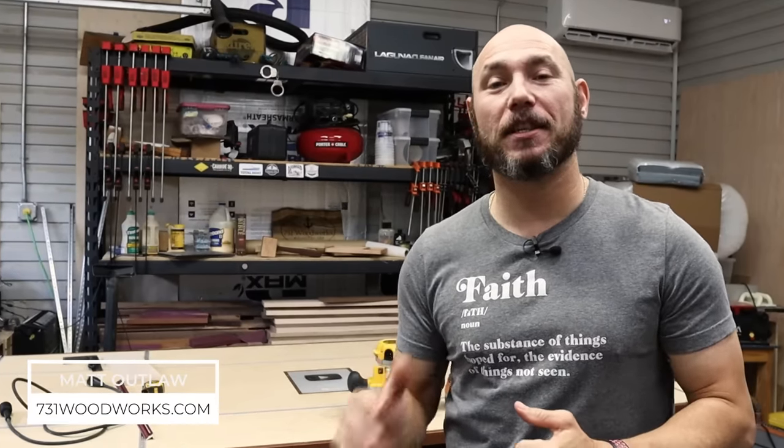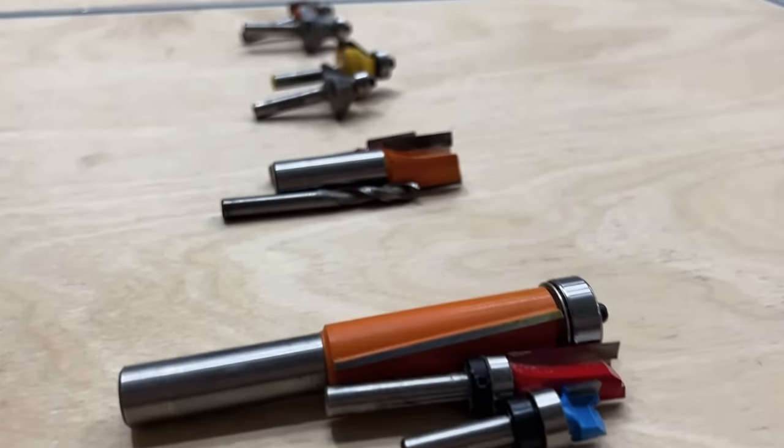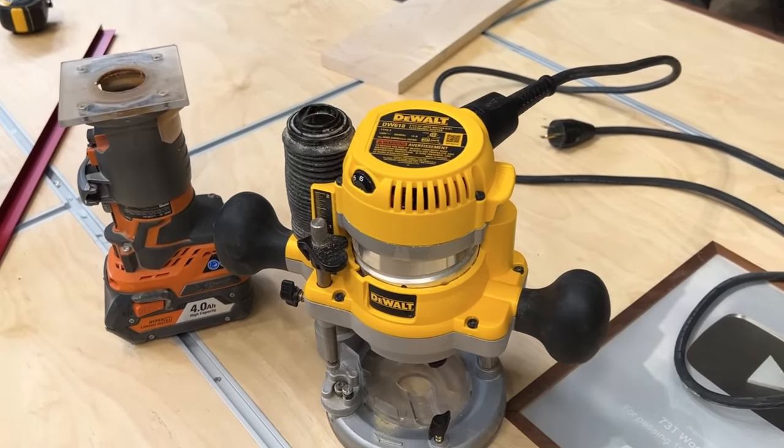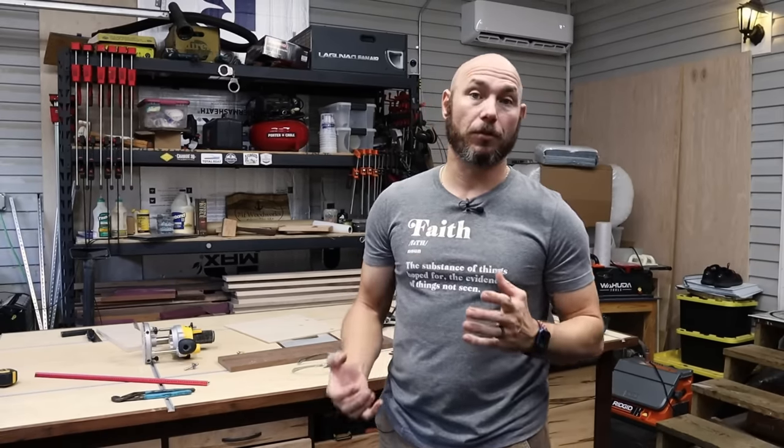How you doing? I'm Matt. Today I want to talk to you about the five essential router bits I think every beginner woodworker needs to have in their toolbox. A router is one of those tools that is an essential woodworking tool once you get started in your woodworking journey. You use it so much and it is such a versatile tool — it's probably one of the most versatile tools you can buy.